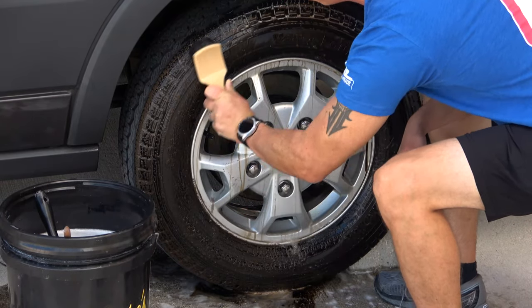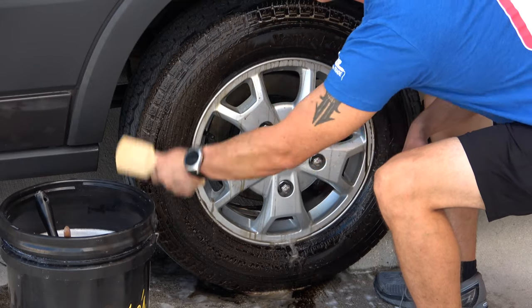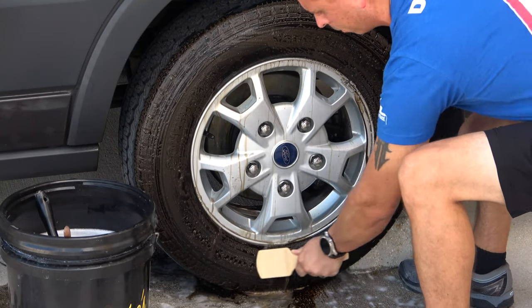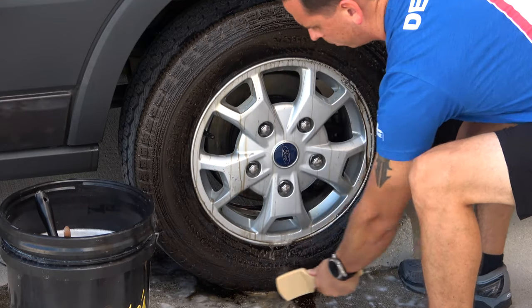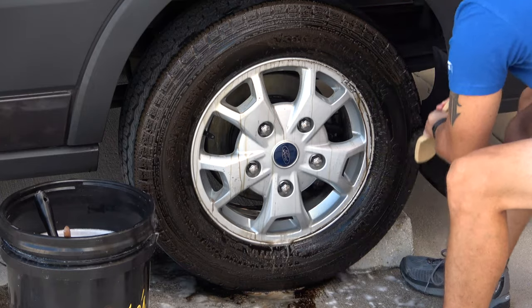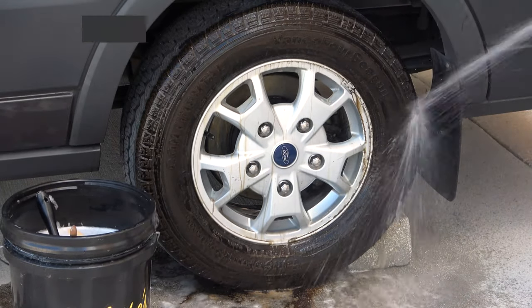If you use the incorrect cleaner, what will happen is the anti-ozonants, the rubber conditioners, and the UV inhibitors will leach out of the tires, leaving them cracked, dry, and worst of all, with an unsightly brown appearance.